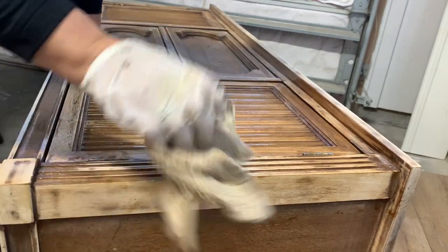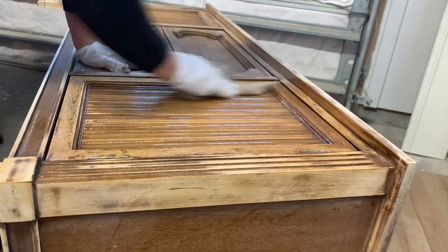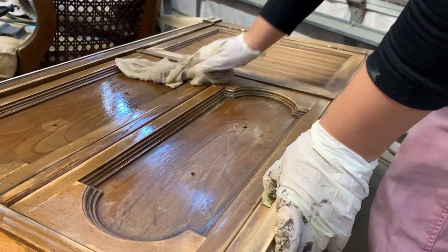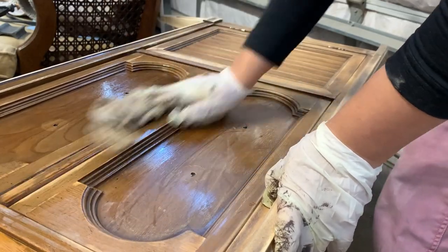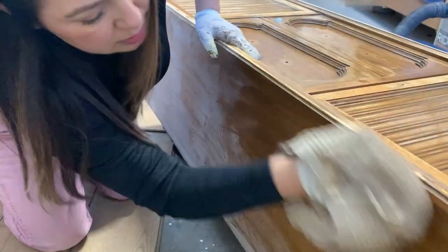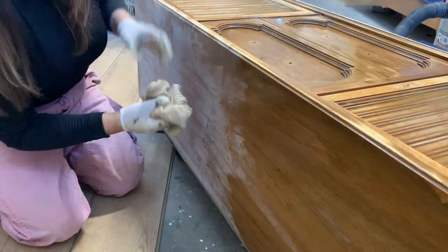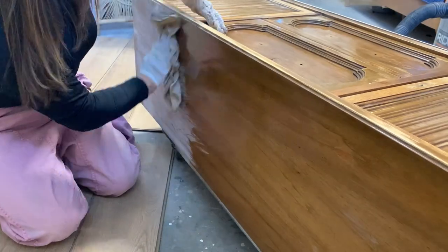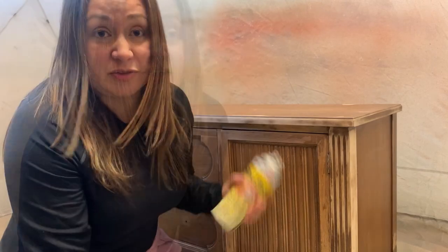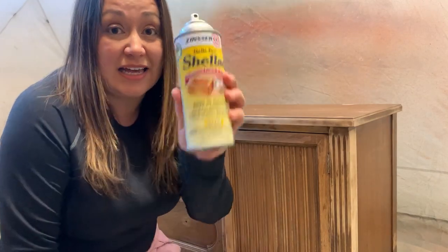I'm going to explain why I'm using two different primers today. I'm thinking to do a light color linen technique on this part — I love using BIN shellac-based primer when I'm going to paint a light color. The rest of it, since it's going to be black, I'm going to use the clear shellac primer.